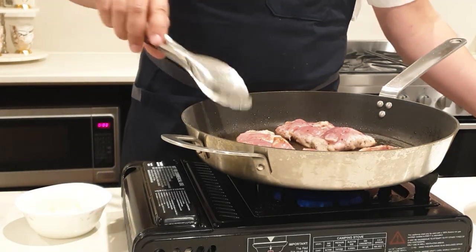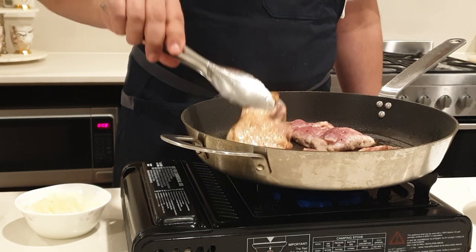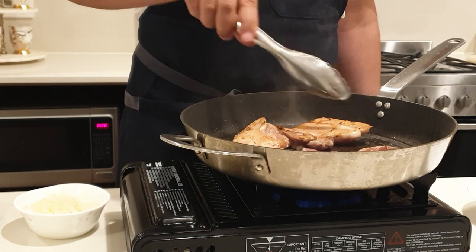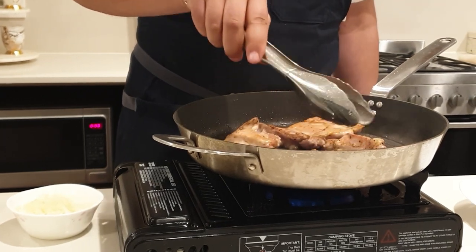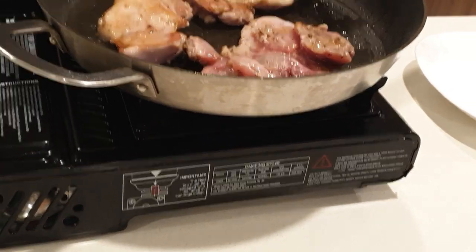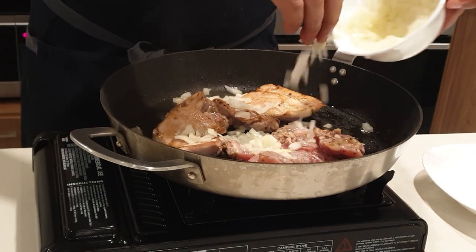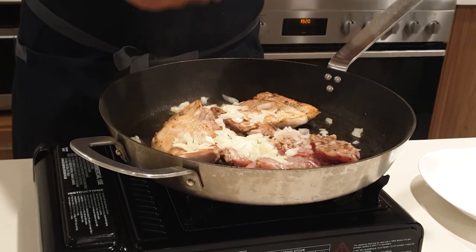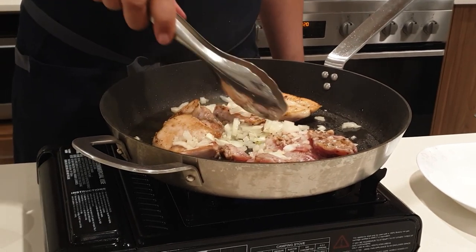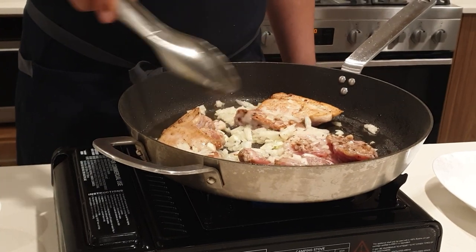Partway through the cooking, this is the kind of color you're looking for. I'm just going to flip them over — golden brown color, probably could be a bit more on that one. Partway through I'm also going to add some chopped onions. Only because they've been chopped so fine that if I put them in earlier they're just going to burn, so I put them in afterwards.